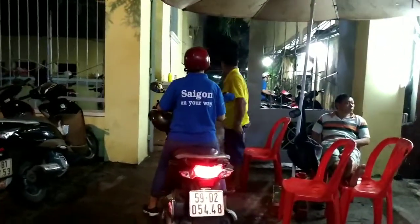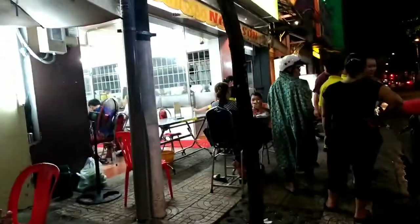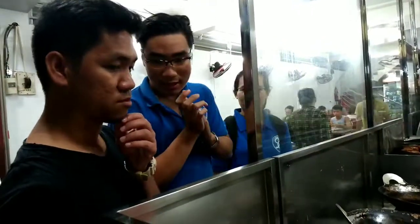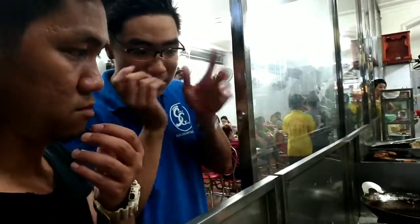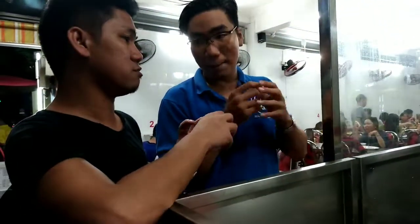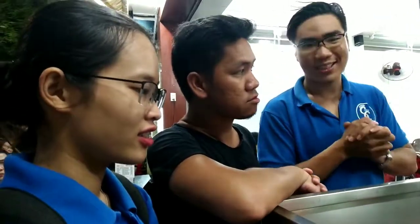Okay, this is our first stop. We are in District 5. The dish is called 'cell' — that's the sound of the flower of the fence. Inside we have shrimp and some vegetables, shrimp and vegetables combined. I'll show you how to eat it like Vietnamese.